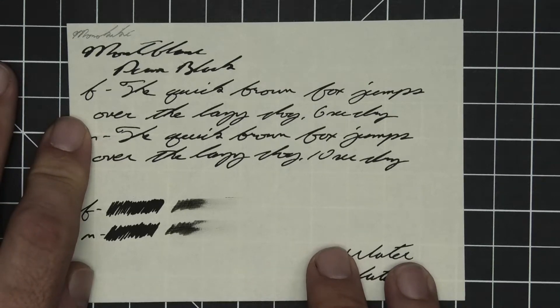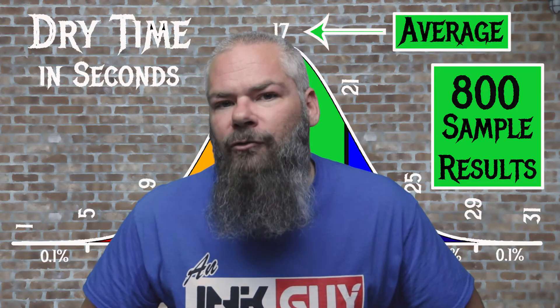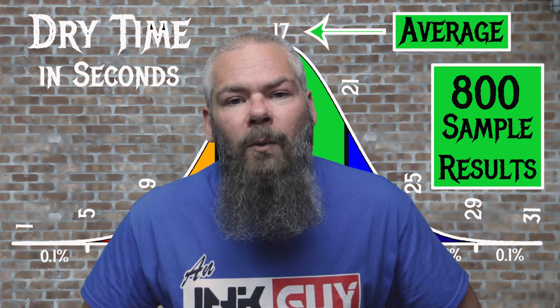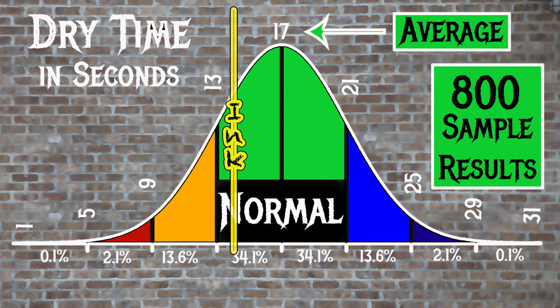For the inks tested, the average dry time was 17 seconds and the realm of normal was 13 to 21 seconds. Mont Blanc's Permanent Black has an average dry time of 14 seconds, making it normal.